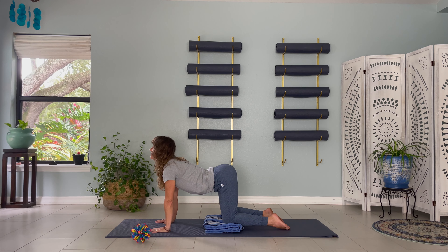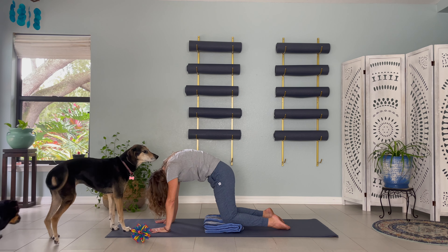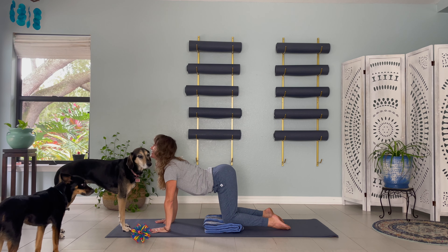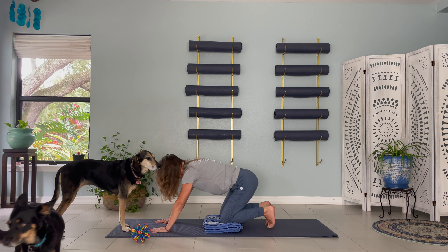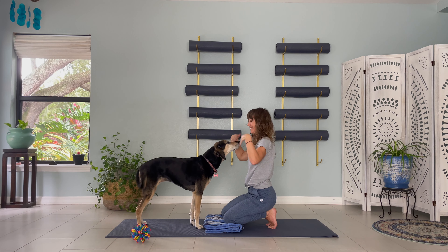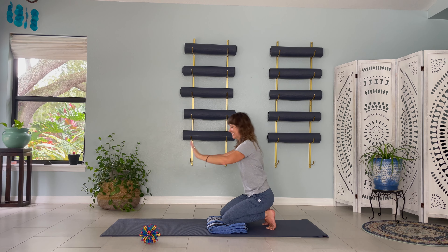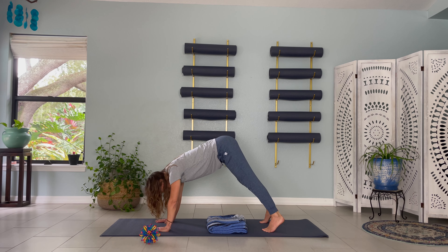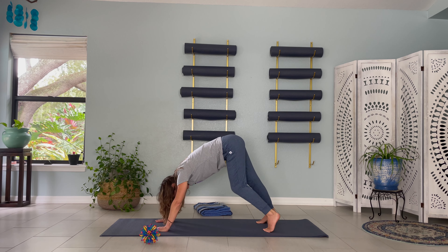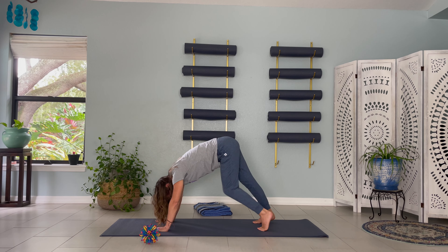Three more rounds of cat-cow on your own. Remember to breathe deeply. Take any movements that feel good in your body. When you are ready, sit back on your knees and take a moment to move your wrists in circles. Spread your fingers wide like a starfish. Hands beneath your shoulders, press energy into your fingertips. Curl your toes under and lift your seat to the sky. Push energy into your heels, pressing towards the earth. Keep a bend in your knees as you begin to pedal your feet back and forth.